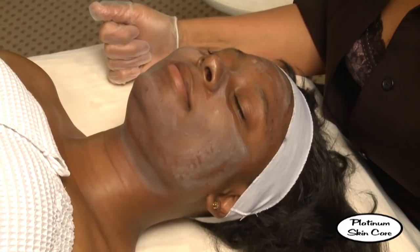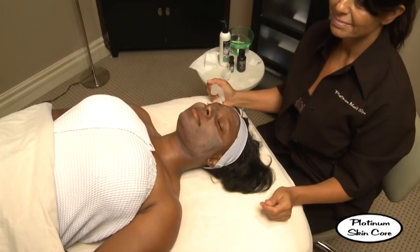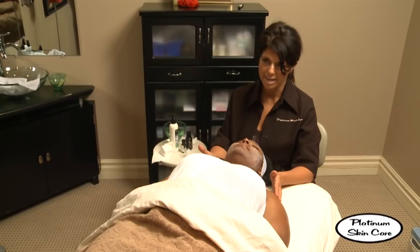It's not irritating to her, but it's working — we can see it's working. She's going to be happy. That will end our Jesner's peel application for today. She's got the numbing sensation going on a little bit, and that's good. Wonderful.